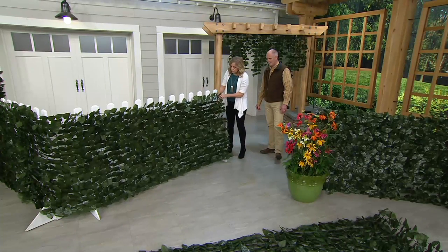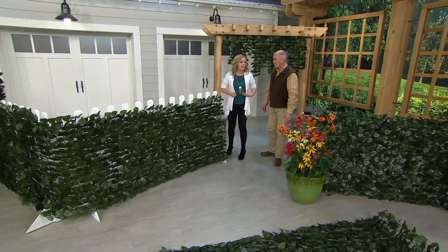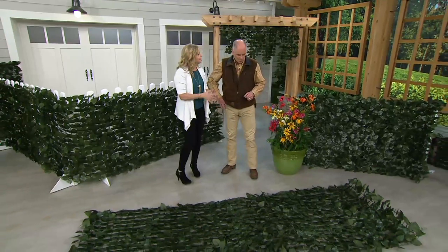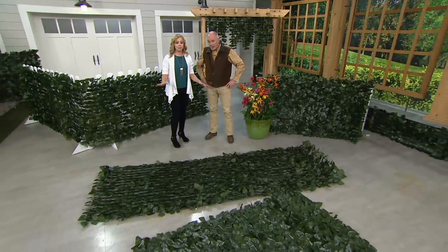Just roll this out. When you get this home, it's going to come just rolled up in a box. You just unroll it — there's nothing to do. Cut it down if you need to. It is gorgeous; it's treated to delay the effects of fading from the sun. It is outdoors safe — and indoors too.